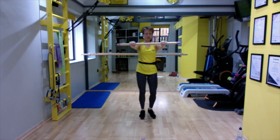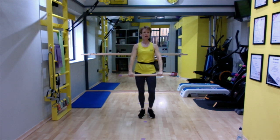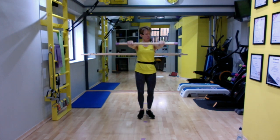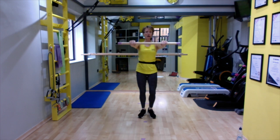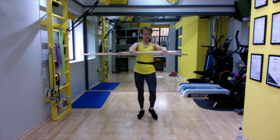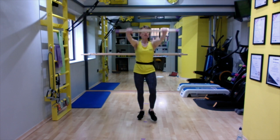Keep the bar here. Now just tap forward and down and up. Double time: down, up, down. Keep it strong on the core. Make it half speed if that doesn't work for you.